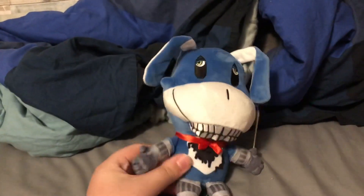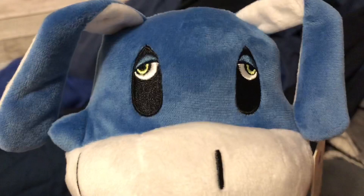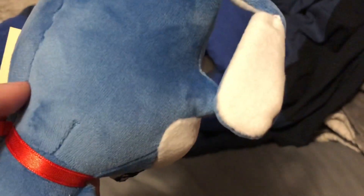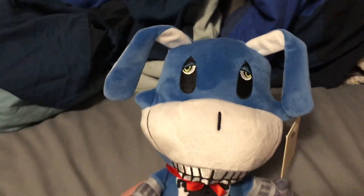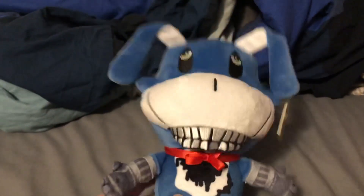One thing I can appreciate about Makeshift is that their plushies are so, so soft - all of them, I'm not kidding - and the same goes for this one. The eyes are probably the creepiest part about this. Also, before we go on to the body, these cheeks - or whatever they are - are very pointy, which I'm pretty sure they're supposed to be, and honestly that adds to the overall look.